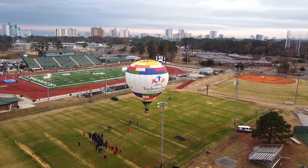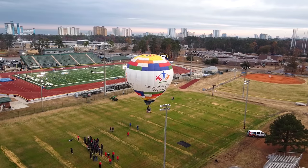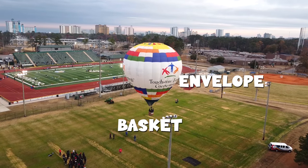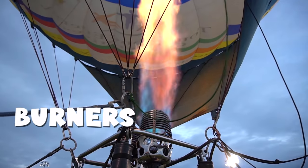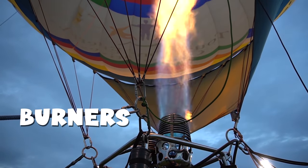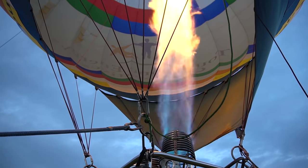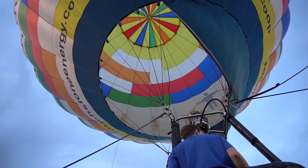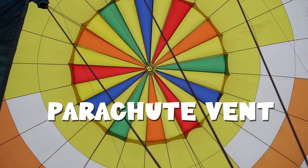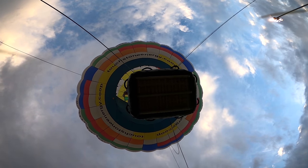Here are the parts of the hot air balloon: you have the big part, which is the envelope, and the basket at the bottom. Then you've got the burners, and on the very top it's the parachute vent that lets out all the hot air to help lower the balloon.